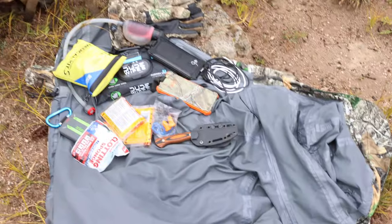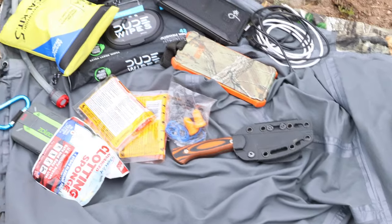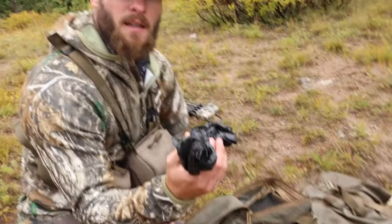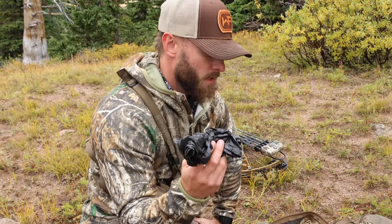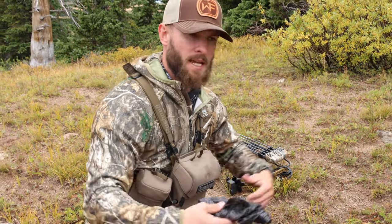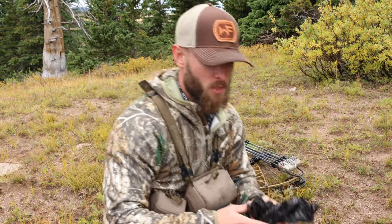I've got my Hoyt Montana Knife Company knife, as well as a secondary knife which is my Seasick Blades Whitetail Fit edition on the front of the bag. I've got paracord, and a trash bag — which has a lot of different uses. If it's downpouring rain I'll put this over my pack, or I can use it to lay meat out on to keep it clean.